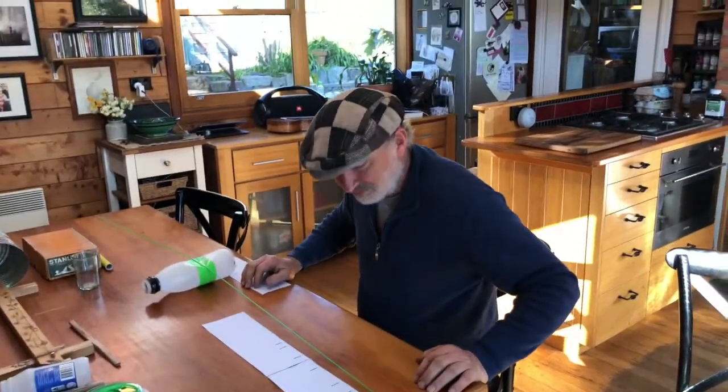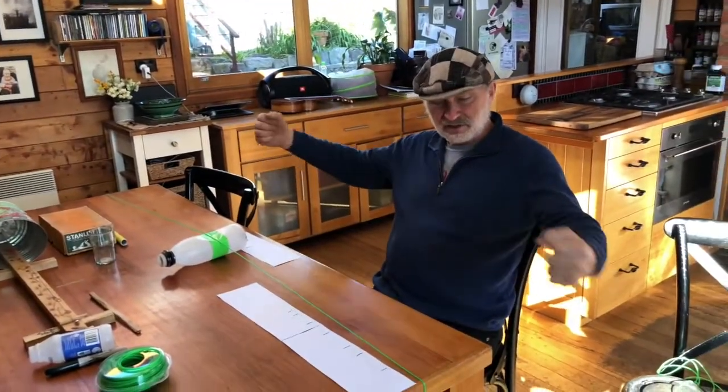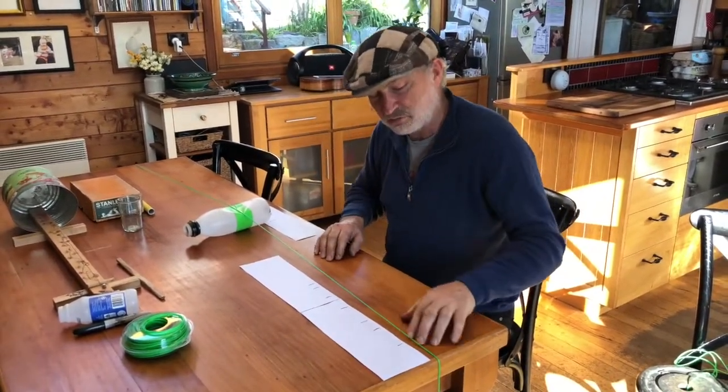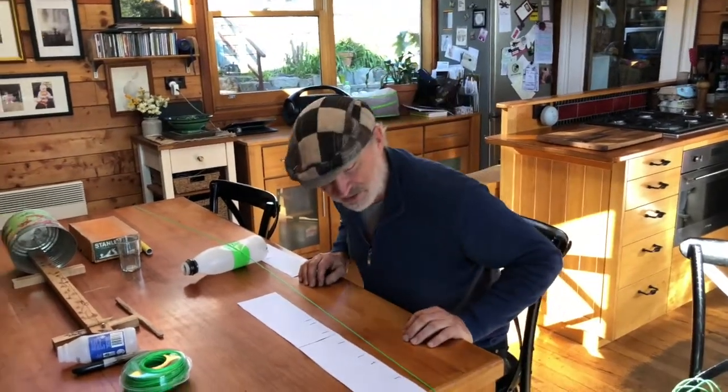It goes all the way on the other side as well. There's a bucket on each end to give the same weight, otherwise it would just try to slide off the table. Of course, your parents might not want you to put screws into the table, so that's why we use the buckets and weights instead.